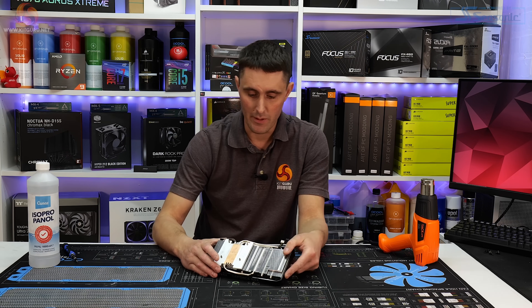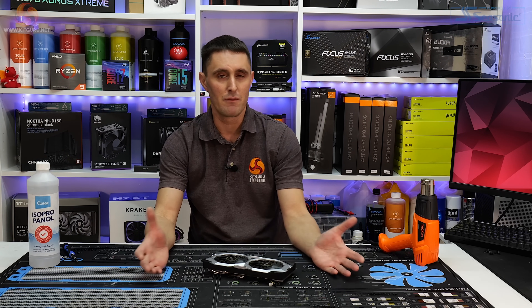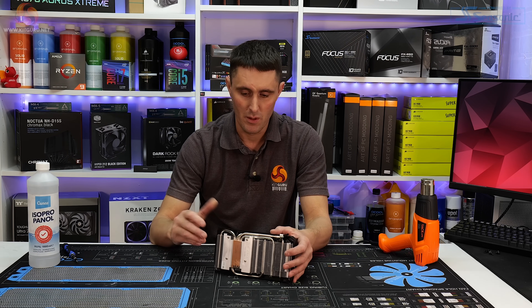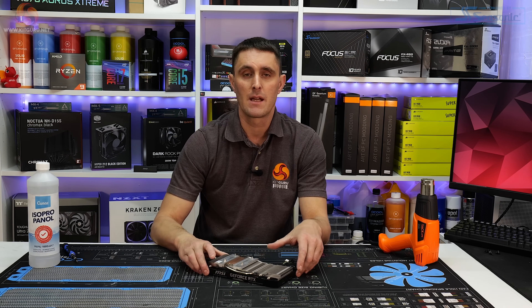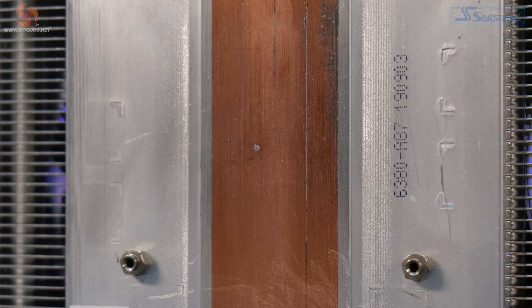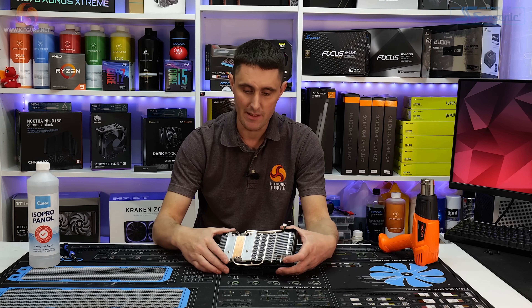Luckily that didn't happen. We managed to remove it safely, and the person who owns the card is a real hardcore gamer so he didn't want to be without his card. So I managed to build just a small custom loop and temporarily fixed it for him. We've also been in touch with MSI and asked them about this problem, whether they've seen it in their RMAs of this card or any other cards with a similar heatsink design. They've told us it's not something they've seen before, so they're saying it's an isolated problem.